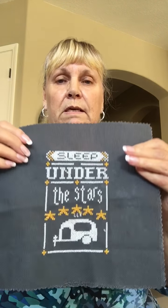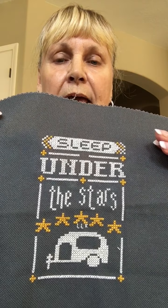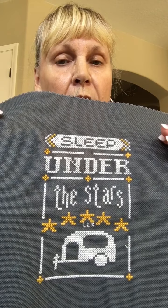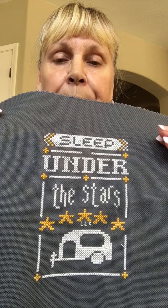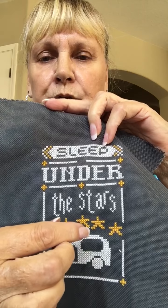The first thing I want to show you today is my FO, which is Sleep Under the Stars by Hands-On Designs. This is number 11, so I just have one more to do and then I'll be done with the whole series. I wanted to point something out — I put several initials right here.